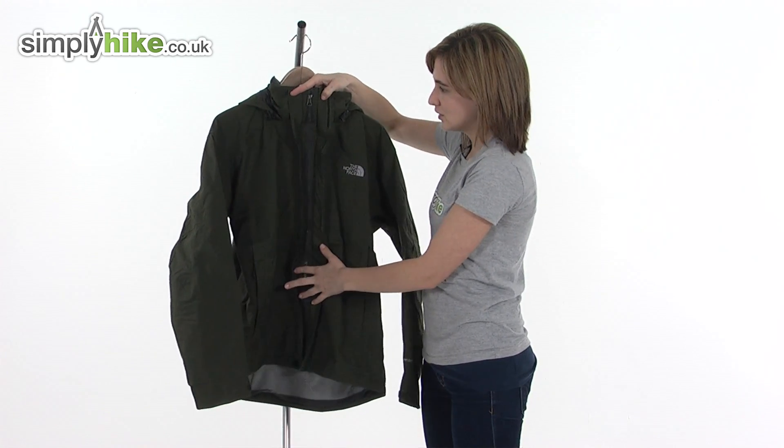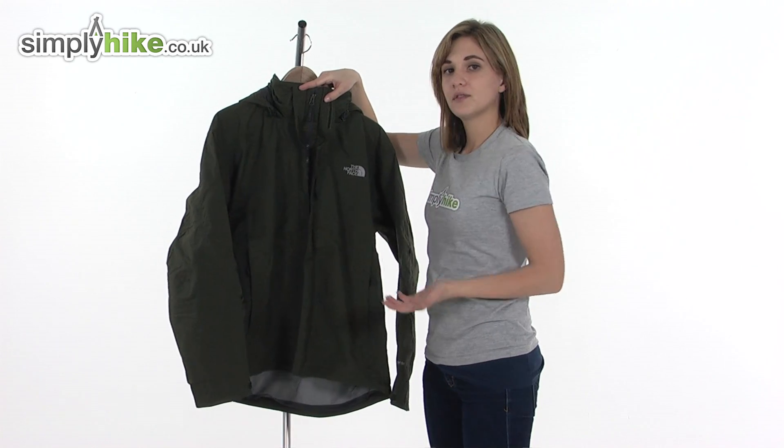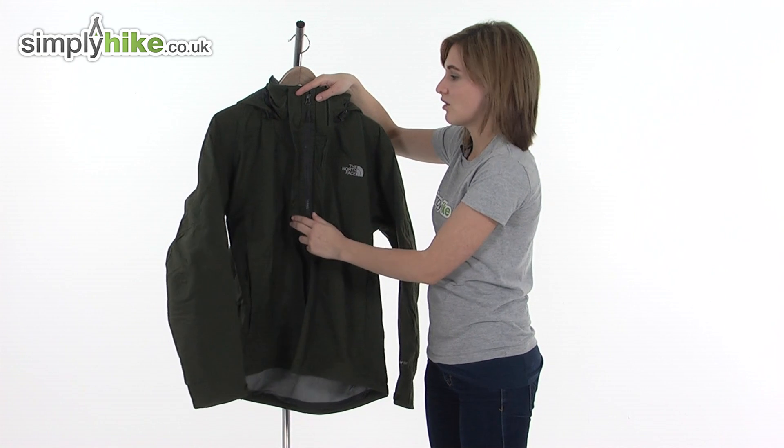Underneath the storm baffle you can see there's a plastic zipper that will prevent any corrosion. What a baffle does is it prevents any wind or rain getting driven inside the jacket via the zipper, keeping you warm and dry.